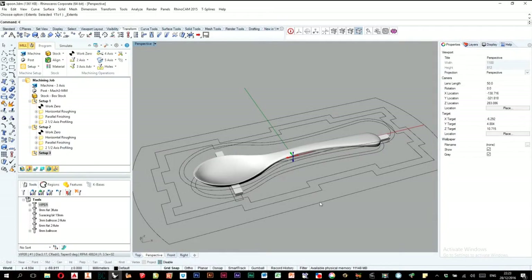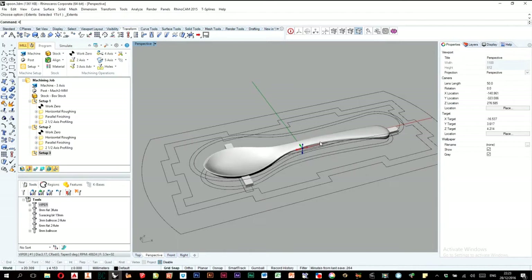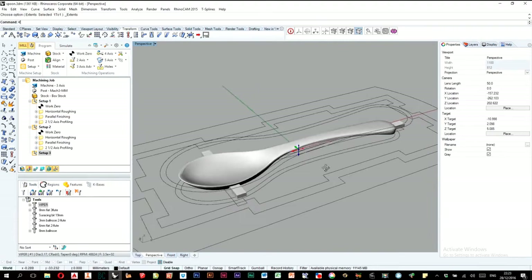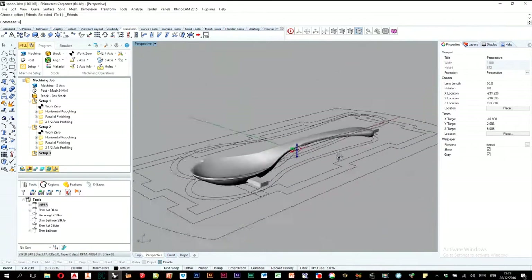I want to show you guys how I perform two-sided milling. I have here a fantastic design I found on GrabCAD, so it's not my own — all credit to the original creator. Just a spoon, something easy, something two-sided to show off to you.